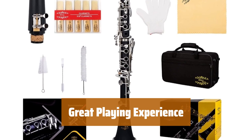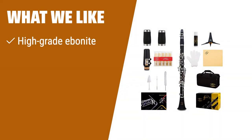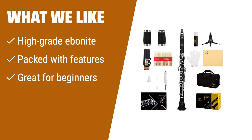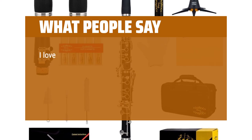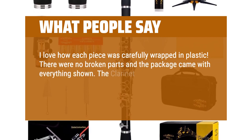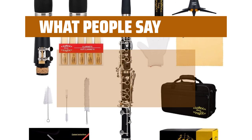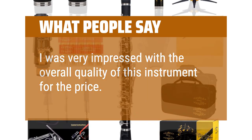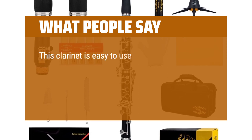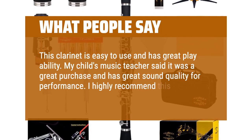What we like: If you are a beginner musician looking for a top-notch playing experience, this option is packed with features. The high-grade ebonite construction and included accessories make it a great buy for those starting out. What people say: I love how each piece was carefully wrapped in plastic — no broken parts and the package came with everything shown. The clarinet is beautiful and made with quality materials. My child's music teacher said it was a great purchase with great sound quality for performance.